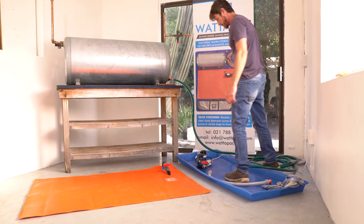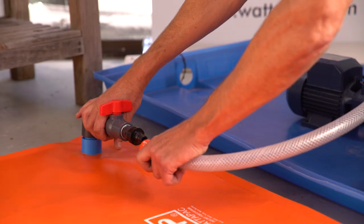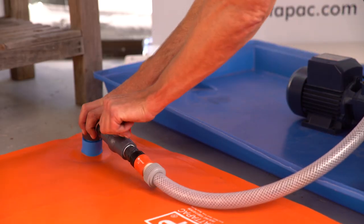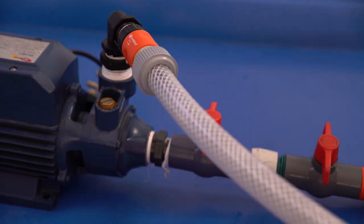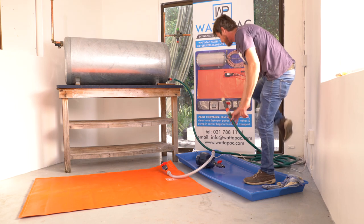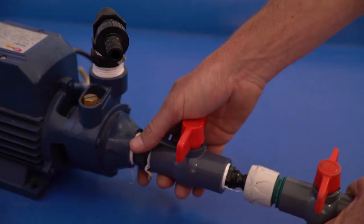Next, we're going to take our clear hose and connect that to the bladder, and connect the opposite side of the hose to the output of the pump. We're then going to take the hose which goes up to your hot water cylinder and connect that to the suction side of the pump.